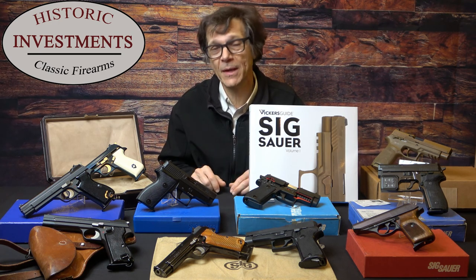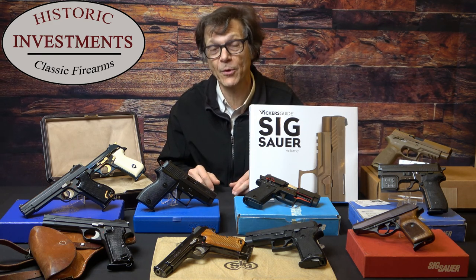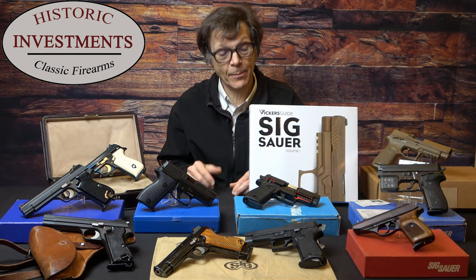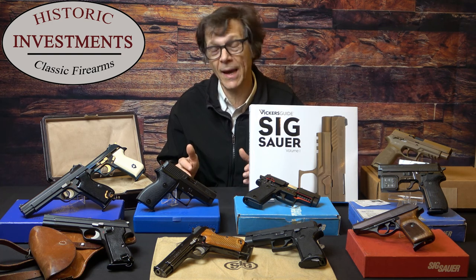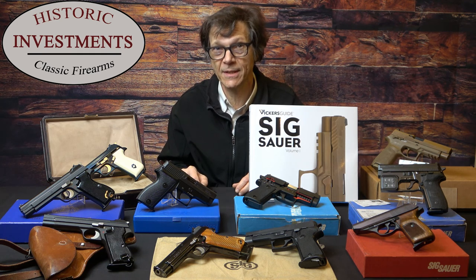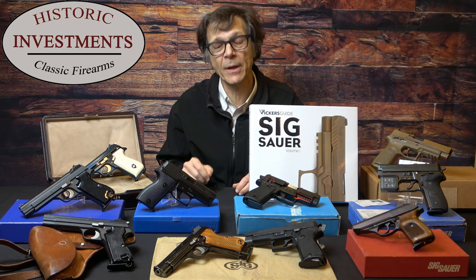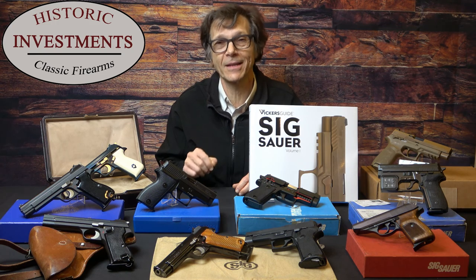Today we're going to do something completely different. Instead, I'm going to plug the new book on Sig Sauer that's being offered by Vickers Guide, sold by Sig Sauer and Vickers Guide. Basically, it's a 460-page book, action-packed, with lots of pictures and a lot of information that you'll need to know before making your purchase decision. Why don't we just jump right in and take a look at the book and how it applies to a number of guns that you're likely to encounter on the collecting trail.